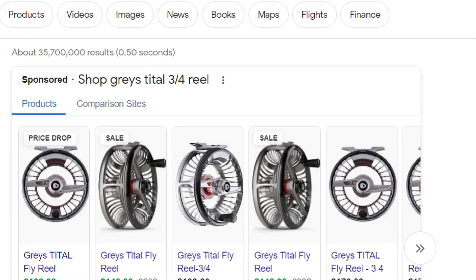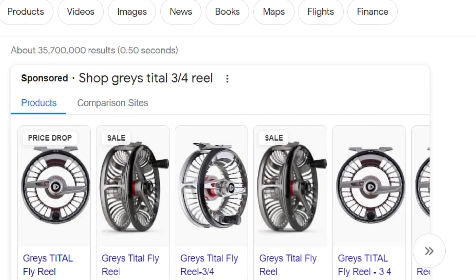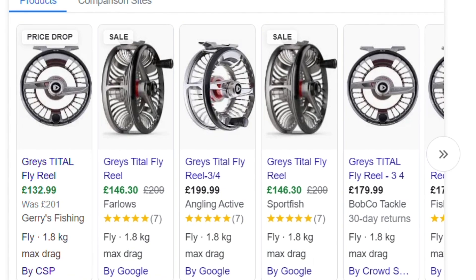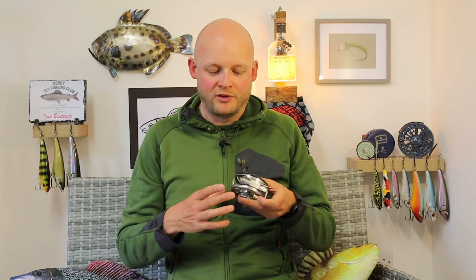One thing that stood out while I was doing a quick web search — and I'm recording this on the 25th of July — at the moment, these are on sale on quite a few retailers in the UK for less than £150 for the 3-4 weight. I'm not kidding. At that money, sub-£150 for the 3-4 weight as a Euronymphing or fly line reel — that is an absolute steal. If you're looking at upgrading your reel in time for the grayling season, or you've got halfway through the trout season and realised your current reel isn't quite doing the business — if you can pick one of these up on sale at the moment for £150, you are quids in.